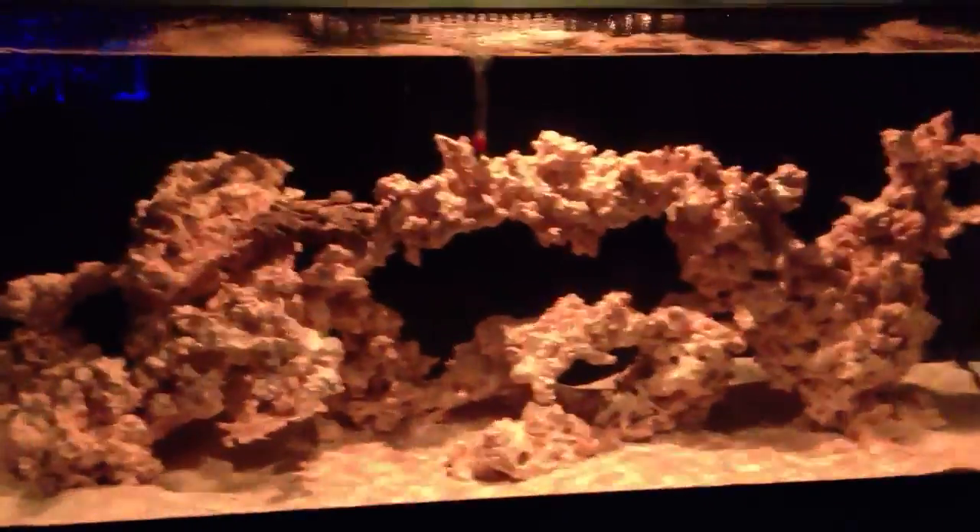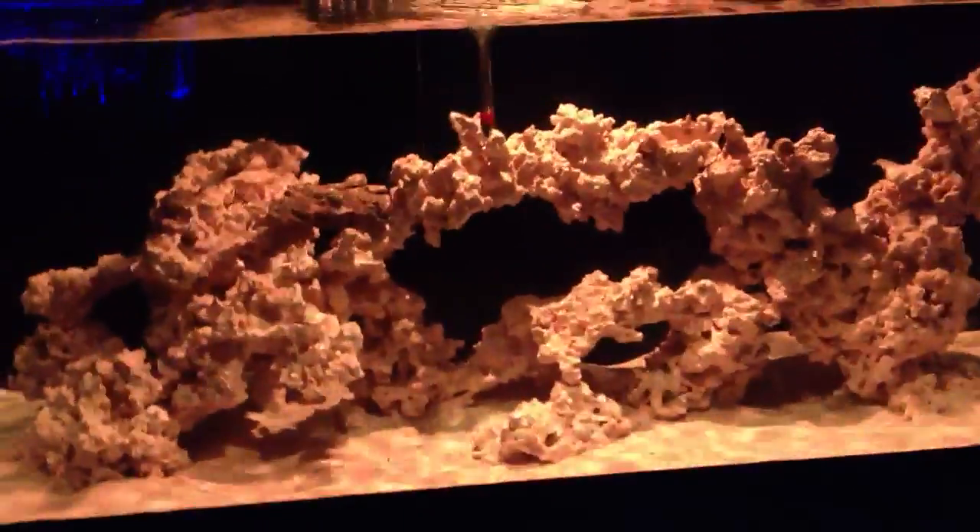So what's happening in the tank is that I'm about 8 to 10 days in since the cycle has been started from day 1 — from adding the salt plus the rocks and adding the shrimp.